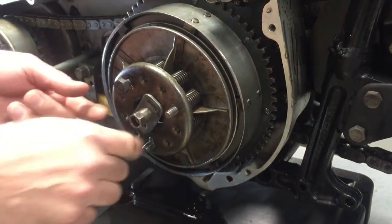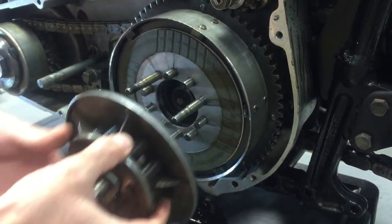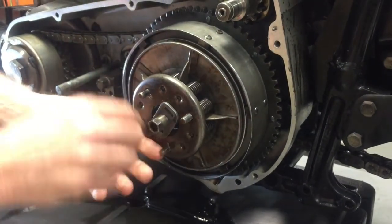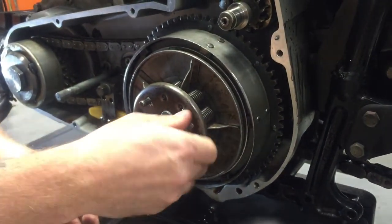So once you tighten down on the center bolt, take the tension off the nuts, you can simply unscrew them, and then the whole pressure plate comes off into the assembly, and the springs stay in there. And then when you go to put it back on, you simply put it right back on, put your nuts on, and take the tension off of that.